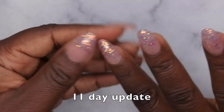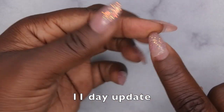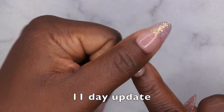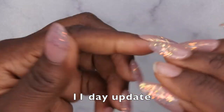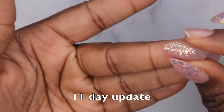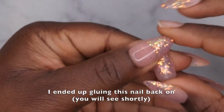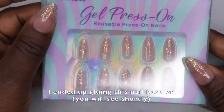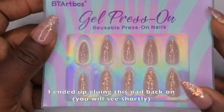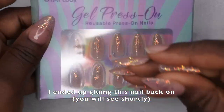I am going to go ahead and take these off. I'm actually going to take this one off on camera just to see how easy it is to pop off — and just like that the nail pops right off and you can reuse them. What I love about doing it with the peel off method is that you can actually reuse these press on nails. I'm absolutely loving these BT Art Box press on nails. I've been obsessed with them since I got them — they are really high quality.